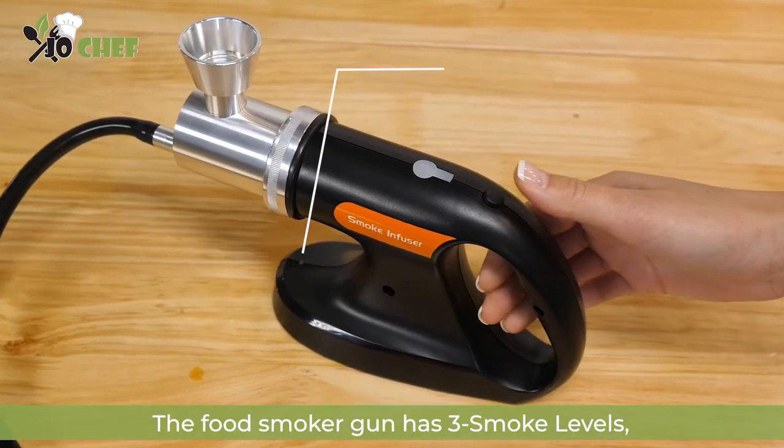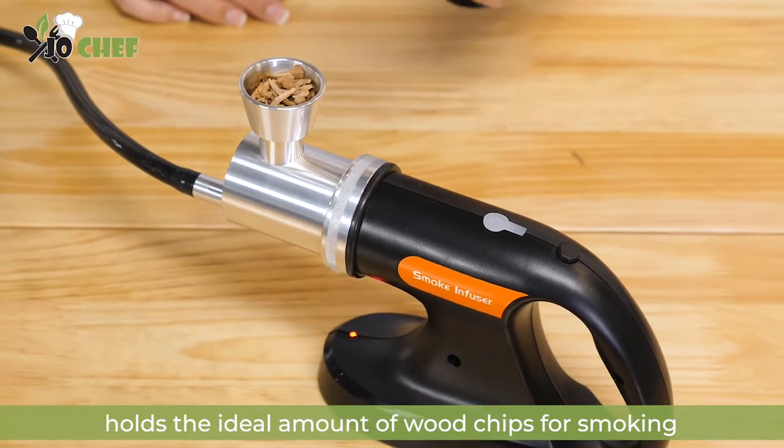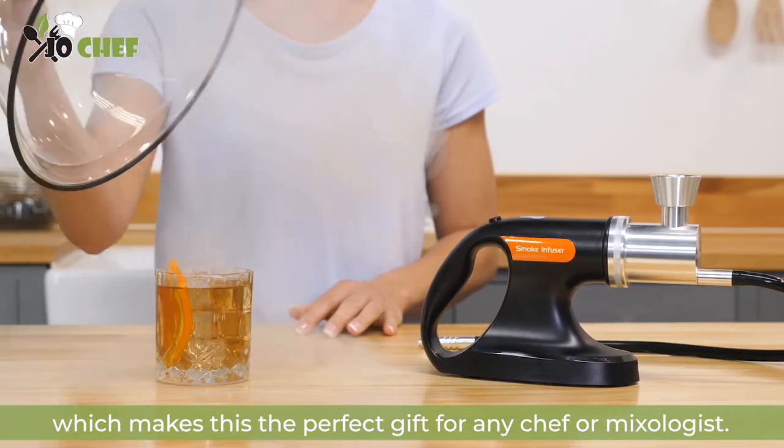The food smoker gun has three smoke levels worthy of three Michelin stars, and a large smoke chamber holds the ideal amount of wood chips for smoking, which makes this the perfect gift for any chef or mixologist.